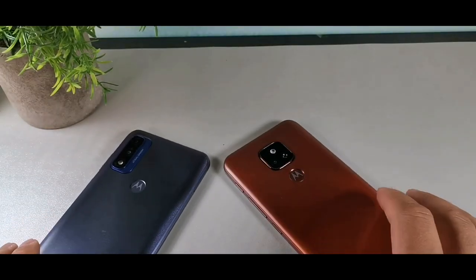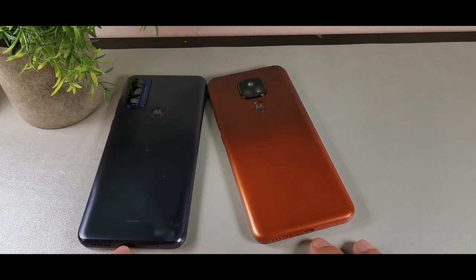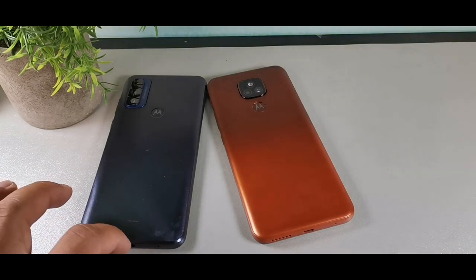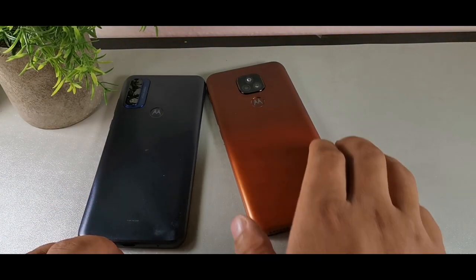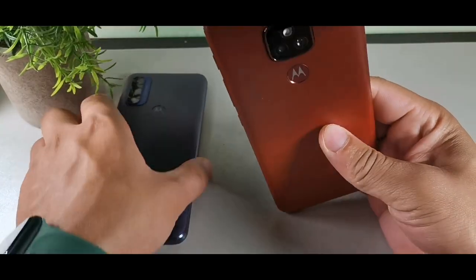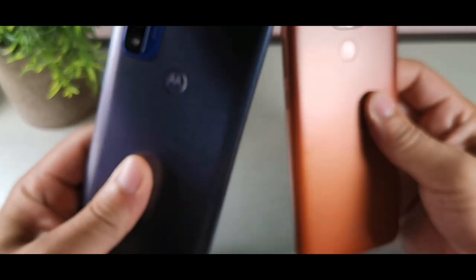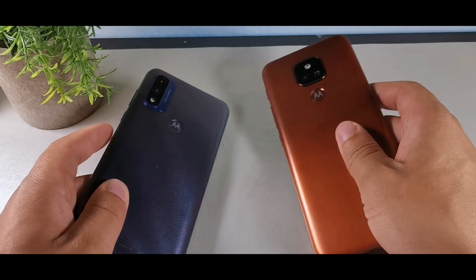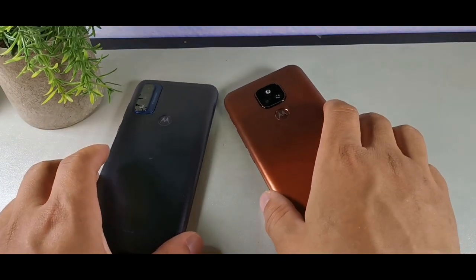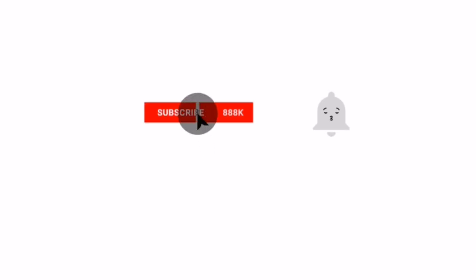I'll show up in the comment section to answer all your questions. The main advantages of the Pure are USB Type-C and dual microphones, whereas the E7 Plus only has single microphone and micro USB. Neither device has NFC, and both have 60Hz displays. Let me know which one you think is better — I'll catch you guys later, peace.